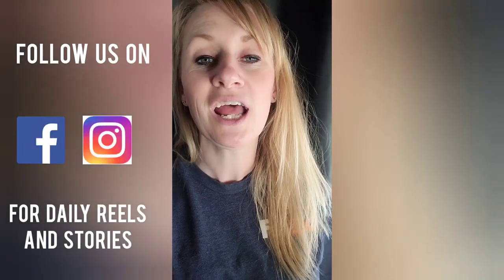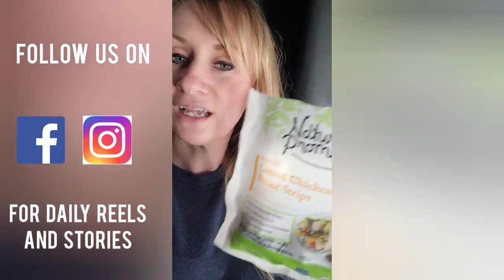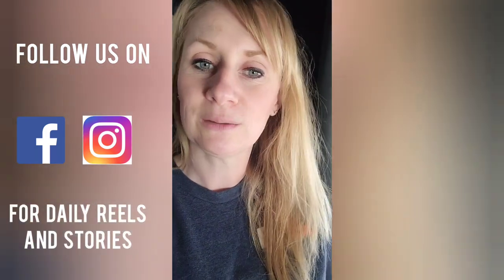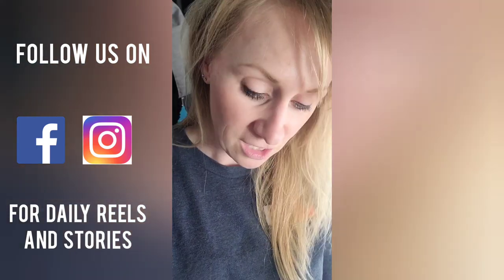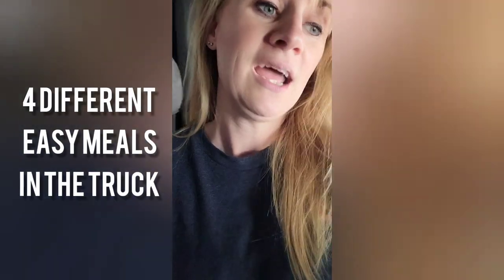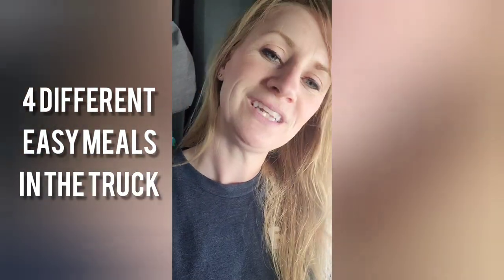Cooking in the cab saves you a ton of money and helps you eat a lot better. Tonight we're doing some loaded chicken nachos. I'm starting with some pre-cooked chicken you can pick up at Walmart or your local grocery store, adding some taco seasoning — either from a pack or homemade — and a fajita blend that has onions and peppers already diced up small. Then I've got some shredded cheese and sour cream, and if you want to spice it up and make it a little fancy, get some queso.